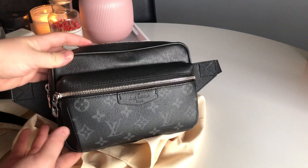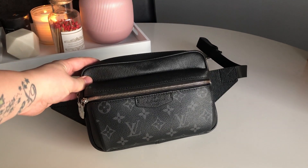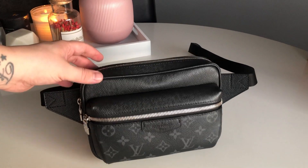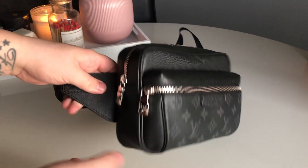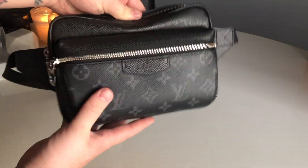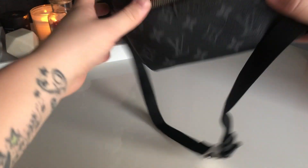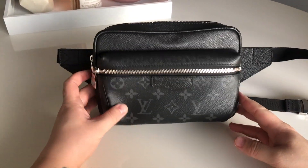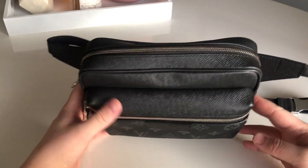When you open up the dust bag, you get my gorgeous new eclipse bum bag. The official name of this is the Outdoor Bum Bag in Monogram Eclipse. It's kind of small, but it's a really good size as a cute little crossbody bag. Let me run through it so you can get a real feel for it.